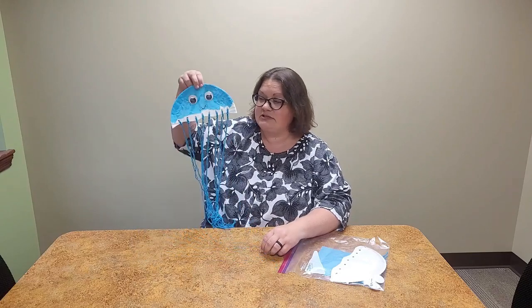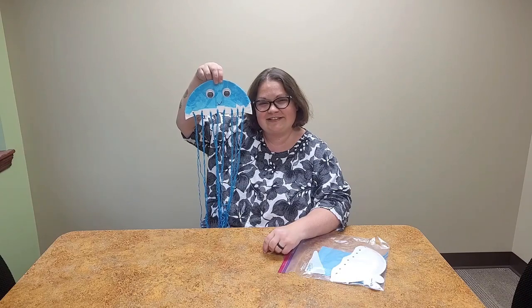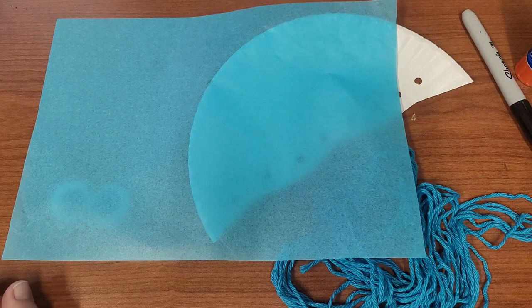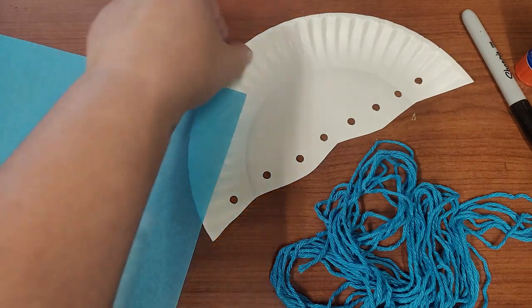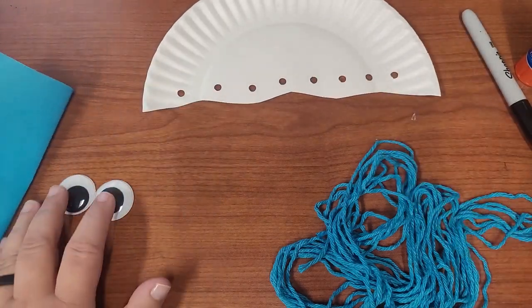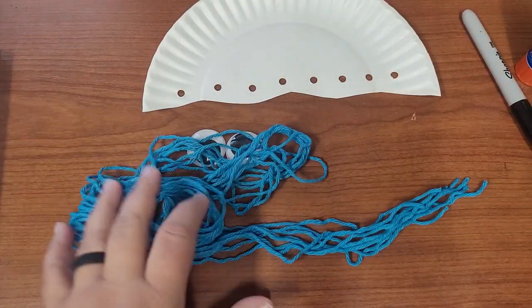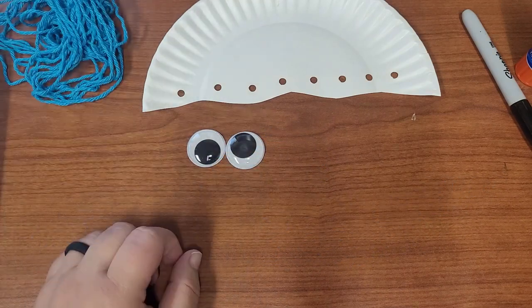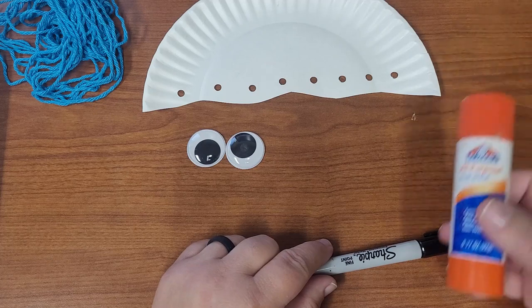Stay tuned to this video to make a cute paper plate jellyfish. I'm going to show you how to make it. In your kit you have a few different things: a piece of tissue paper, a paper plate that's been cut in half with some holes punched in it, two giant googly eyes, and some pieces of yarn. Other things you will need are a black marker and a glue stick.